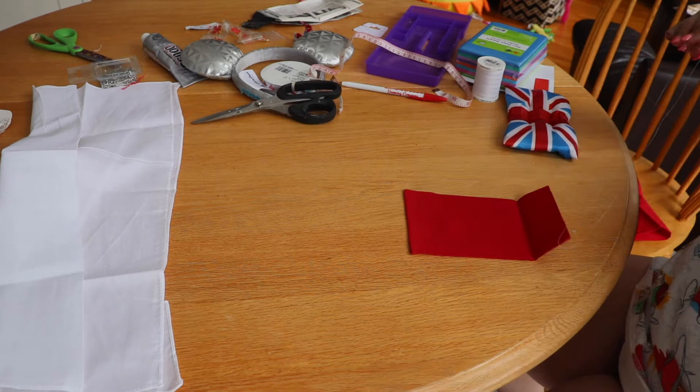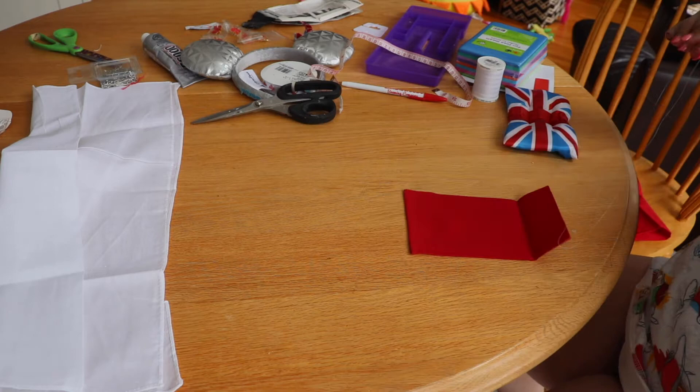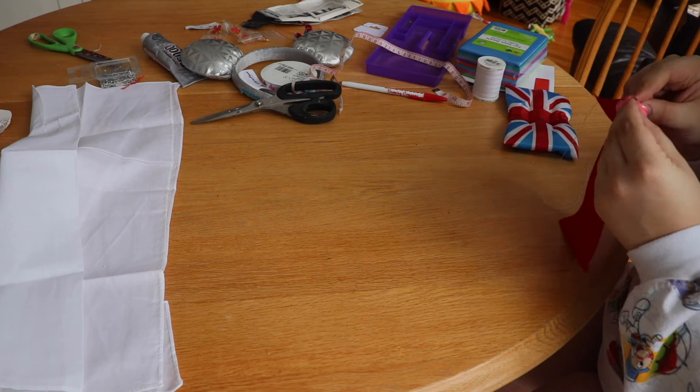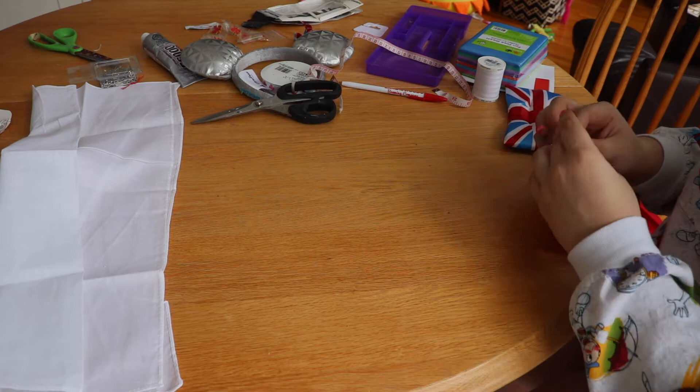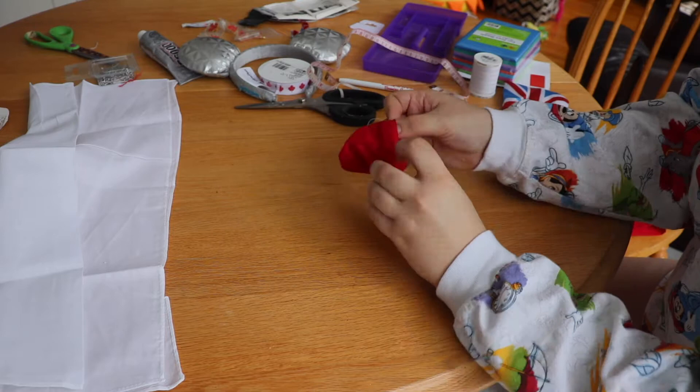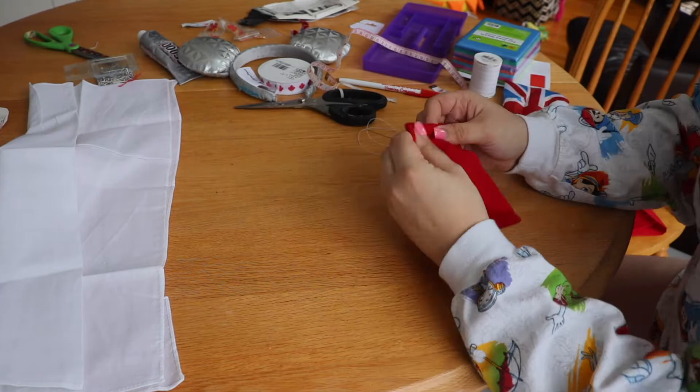It was time to sew my rectangle into the actual bow. I started by hand sewing and later switched to my sewing machine because it was going to take too long and I wanted the seams to be seamless. You just sew it up, making sure to leave a small hole so you can turn it inside out. When it's all sewn up, use that hole to turn it right-side out. I used a pen to help fluff it out and make sure all the corners were crisp and everything looked good.